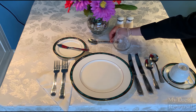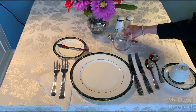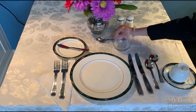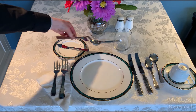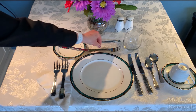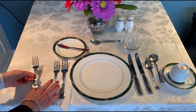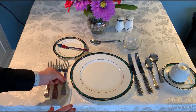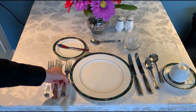Your dessert spoon will be up here facing this way, so when you are ready for dessert you can bring it down. That would be for tea, coffee, mousse, or pudding. If you were having cake, you'd have a fork, and again that would come down here when you're ready to use it. Sometimes you may find it actually placed next to your plate, so that could be a typical setting with three forks on the left-hand side.